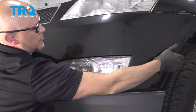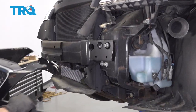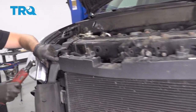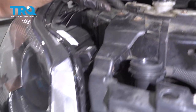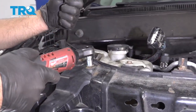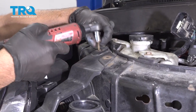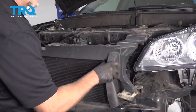It helps to have two people doing this — just slide it out. Now we're gonna remove this bracket. Use a 10-millimeter socket. Take these two bolts out up here and take this bolt out down here, and then the same on the other side. Remove this bracket.